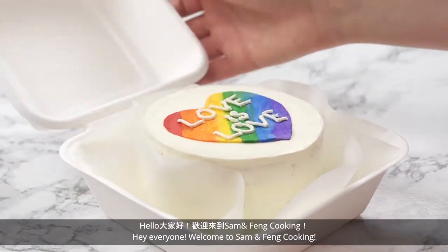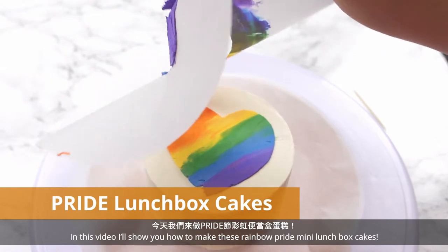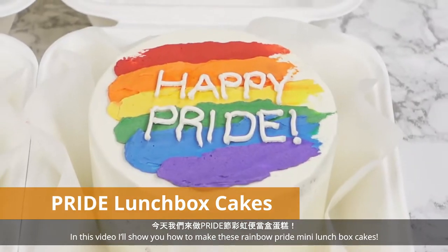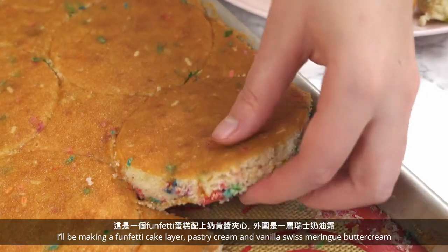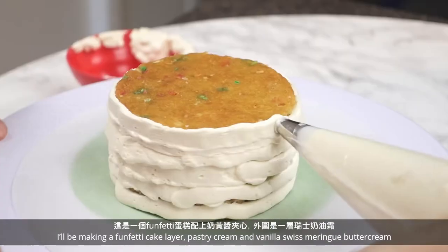Hey everyone! Welcome to Sam & Fang Cooking! In this video, I'll show you how to make these Rainbow Pride Mini Lunchbox Cakes. I'll be making a Funfetti cake layer, pastry cream, and a vanilla Swiss meringue buttercream.